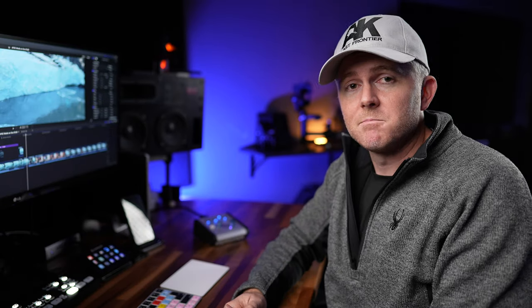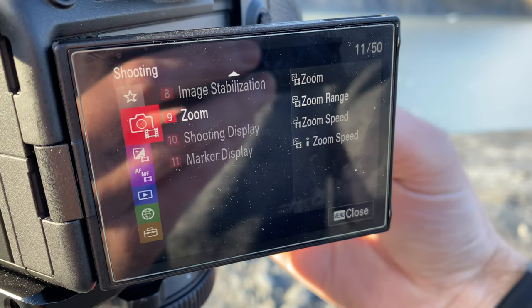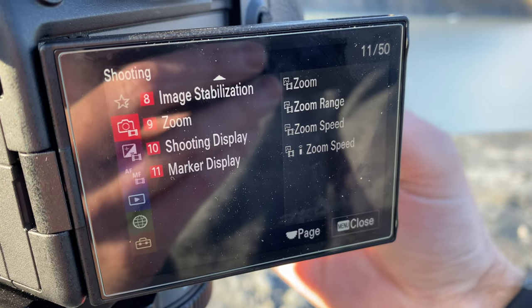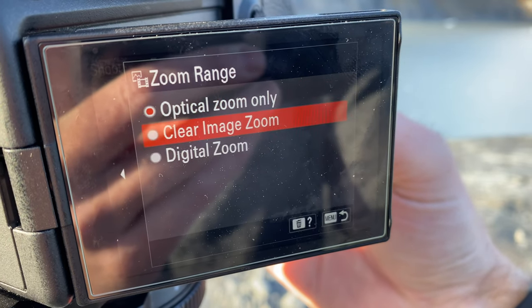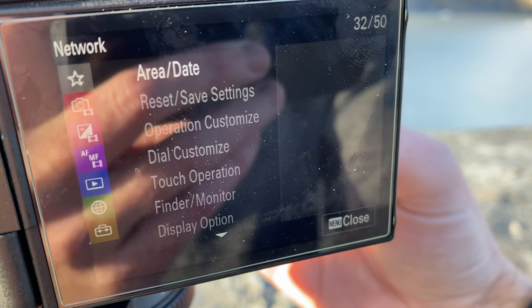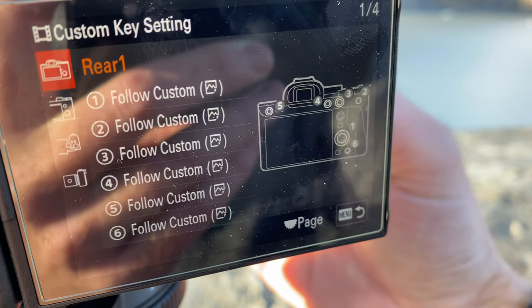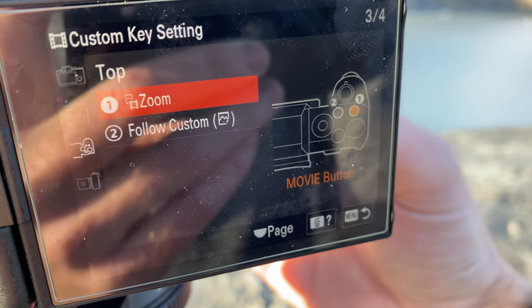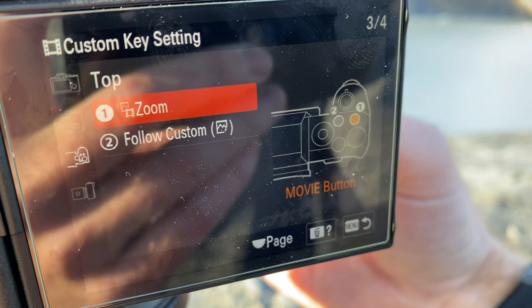Now I want to show you how to get into APS-C mode, because by default you can't really find it in the camera. Here's how you get to clear image zoom: hit menu, go down to number nine on the camera shooting menu, hit zoom — it's set by default to optical zoom only — and enable clear image zoom by hitting that. Then you can go back out. What I've done is assign this to a custom key in my movie settings — specifically the top number one button, which is the movie button, since I change my shutter button to be the movie button.